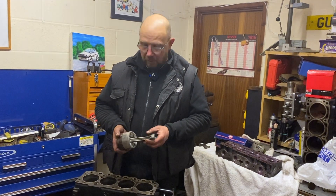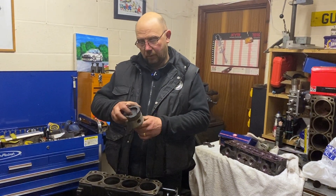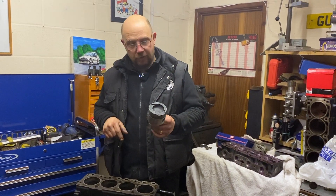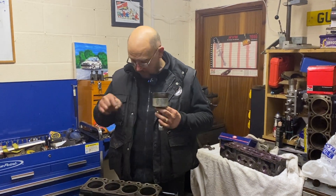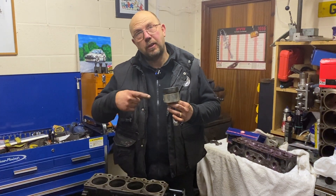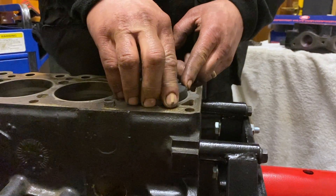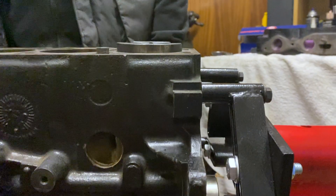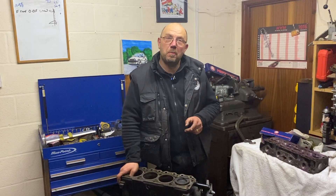We talked about clearance in the block, so I just thought I'd give you an idea of just how tight things are and how much everything needs to be squeezed in to get this into a standard block. This is one of the con rods with a standard piston attached. Normally the crankshaft at top dead center, the piston will be a little bit down the bore — this won't be. This gives you a clue how much we have to reduce the height of the pistons to get them in the block, which also gives you an idea why everything's such a tight fit.